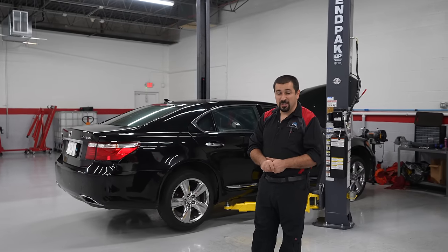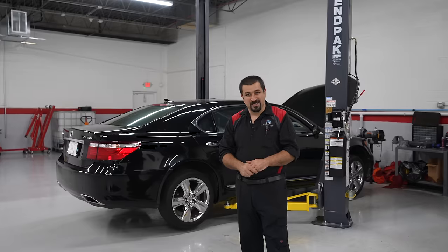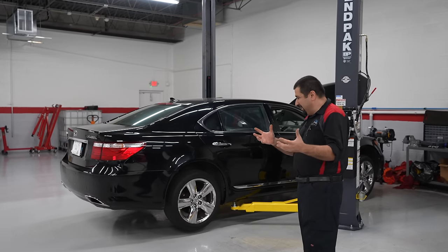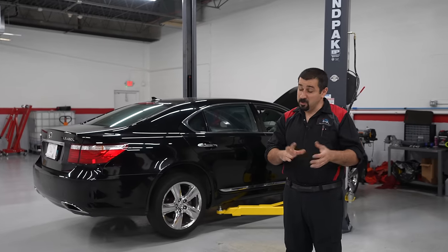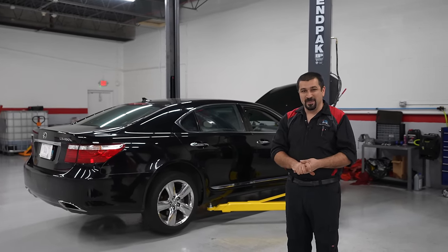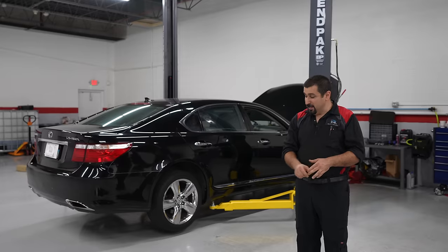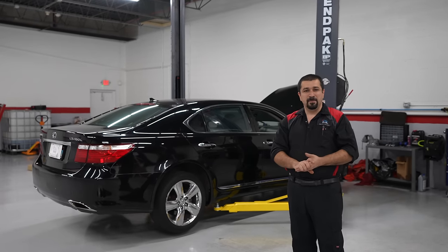Well hello and welcome to the Car Care Nut shop. We have another LS 460 today. It seems like we're becoming an LS shop slowly, which I don't mind. I love those cars, although I have warned you about them that they can get expensive as they get older and the problems pile up. And today I'm going to show you a prime example of that.